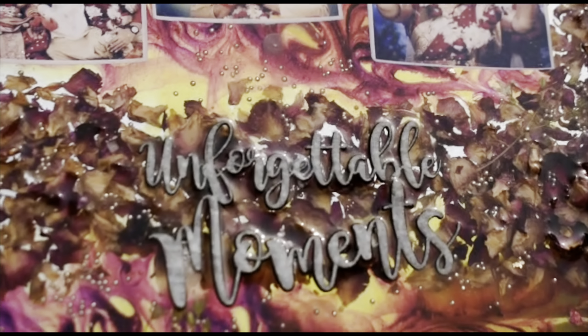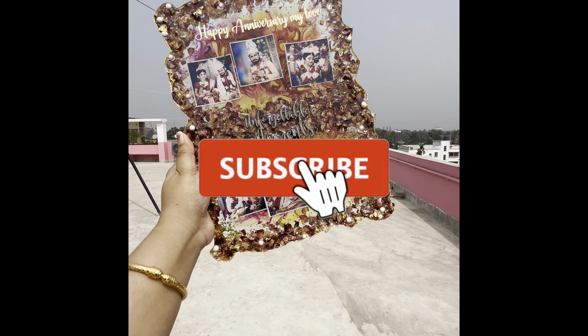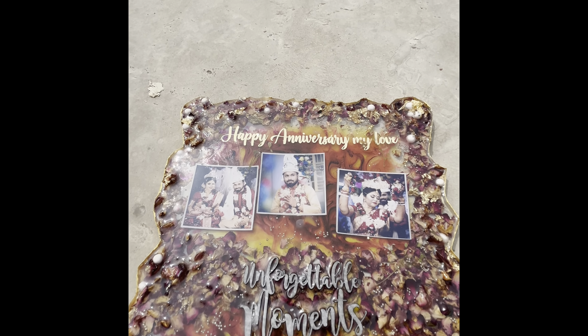You can also give your order and get customization done — you can contact me for that. All the contact details will be in the description box, so don't forget to check that out. If you like this video, don't forget to share it with your friends and subscribe to my channel — you can learn a lot from this channel. See you in my next video. Till then, take care. Goodbye!